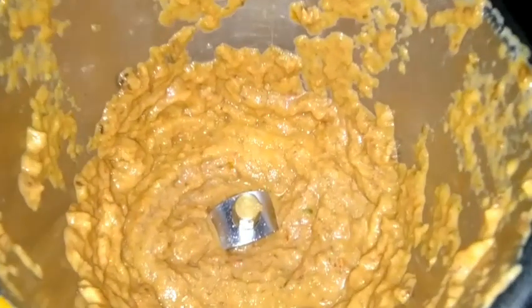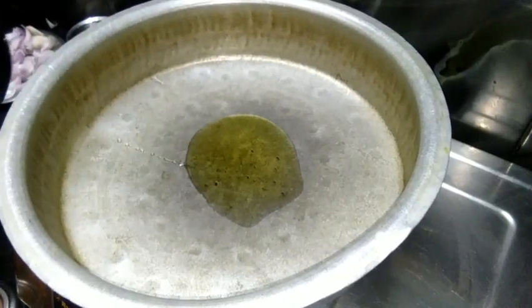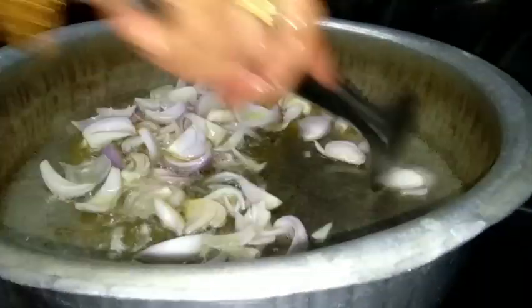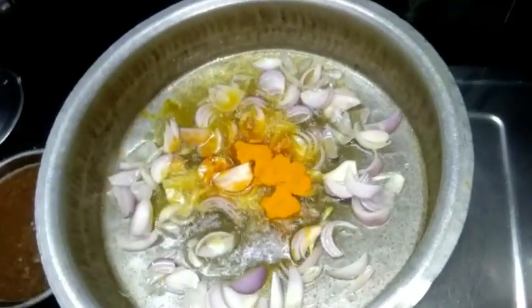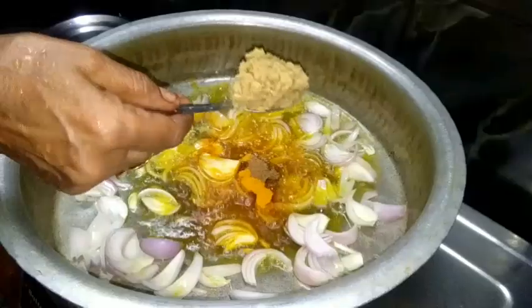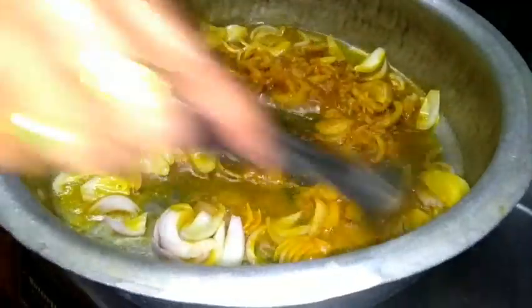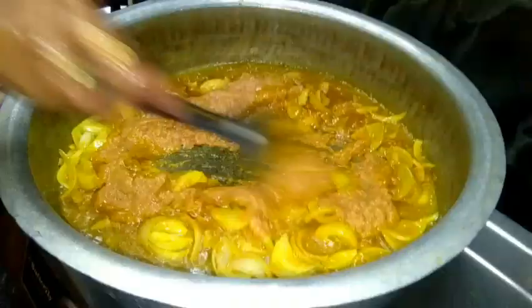Put the gravy on. Add 3 cups of flour, then 1 cup of flour, and 1 spoon of salt. Now add one spoon of salt. This is the gravy.